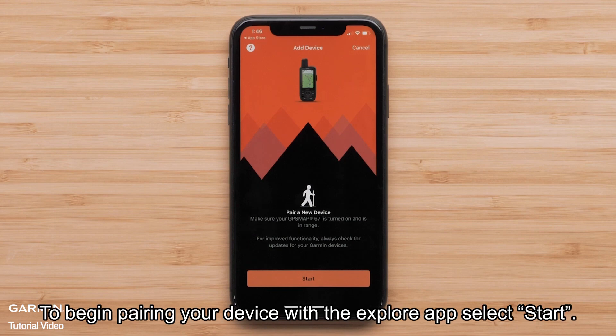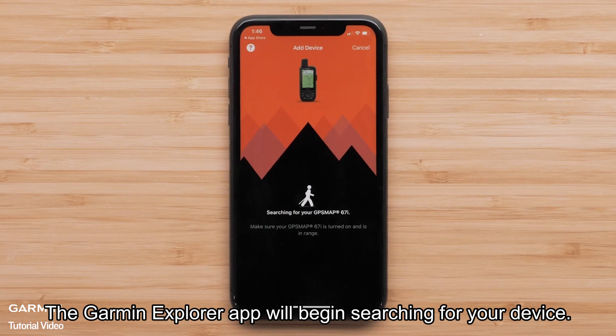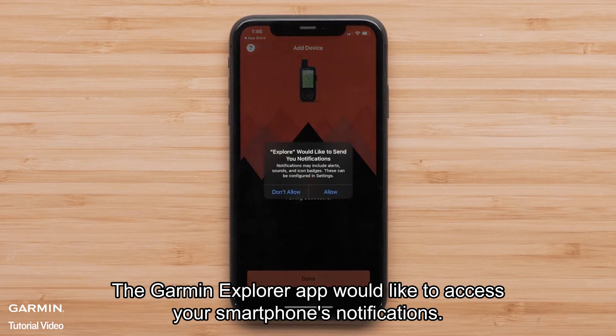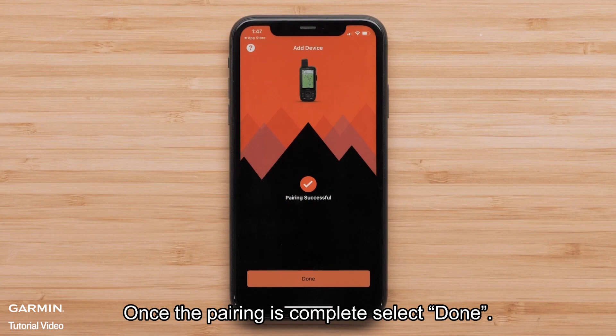To begin pairing your device with the Explore app, select Start. The Garmin Explore app will begin searching for your device. The Garmin Explore app would like to access your smartphone's notifications — select Allow. Once the pairing is complete, select Done.